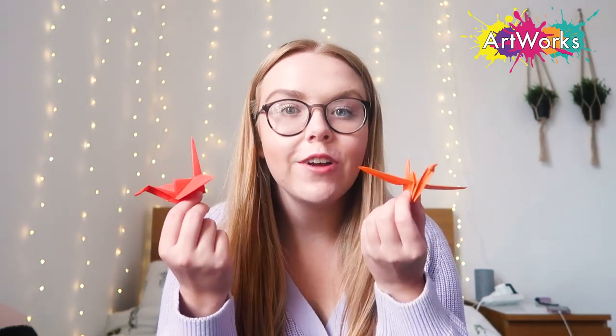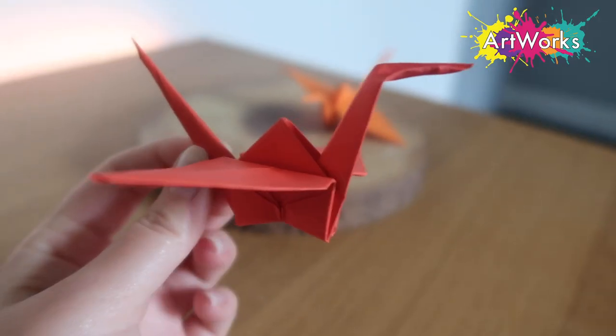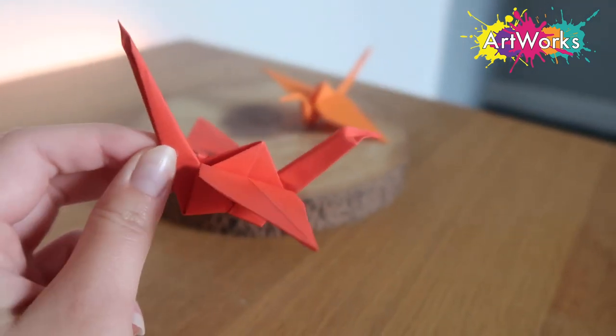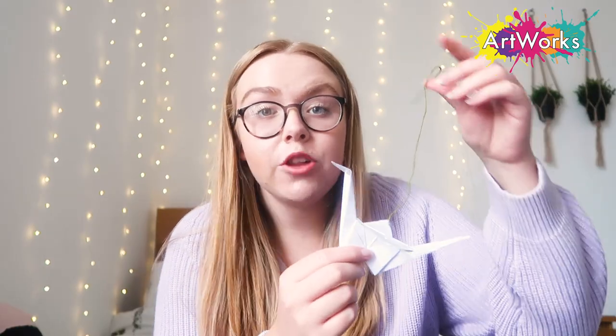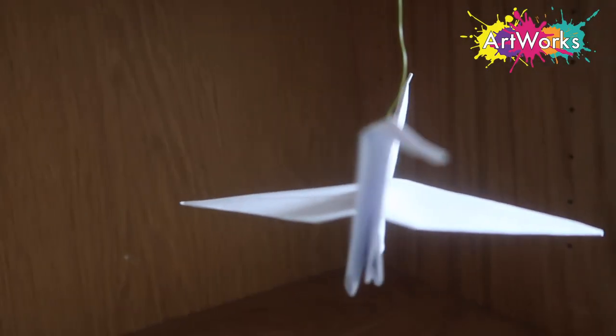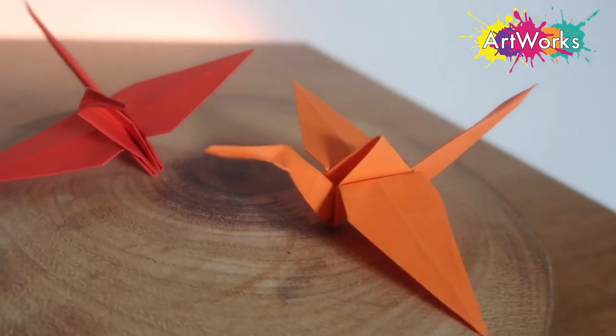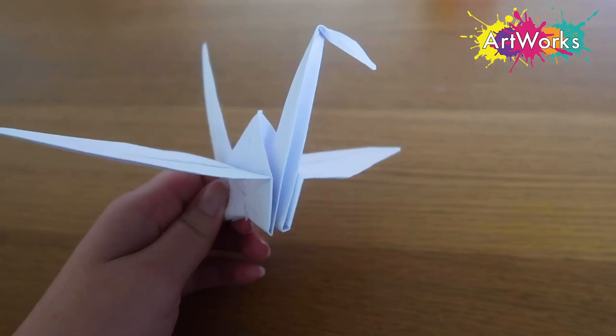Hello everyone and welcome back to the Artworks YouTube channel. Today I'm going to be doing some more origami with you and I'm going to be teaching you how to make these origami cranes. You can make them in all different colours and sizes — little colourful ones or big ones, and you could even attach them to some string or wire and hang them up. There are so many different varieties, so it really is up to you to get as creative as you'd like.